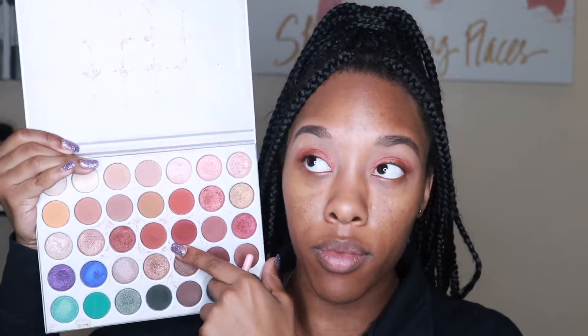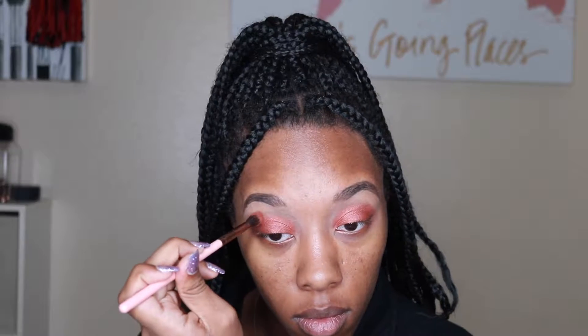And then from there, I'm going back in with the palette and taking this really deep, kind of brick red-orange shade, and I'm using my Luxie brush — this is number 205 — just putting that all over my upper lid as part of my transition.